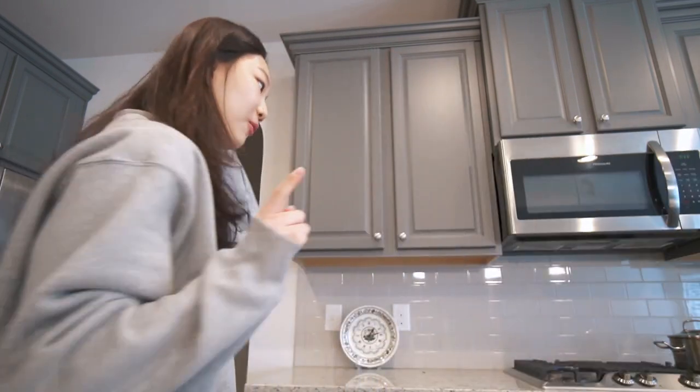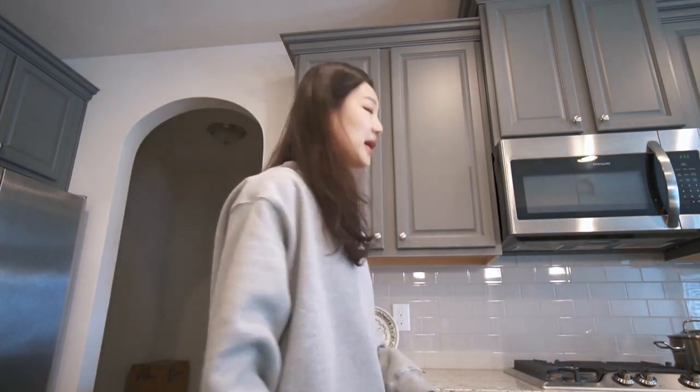People say you could use a hand frother to mix it up, so I'm going to try it and hopefully that works because I really don't want to mix it by hand. I know my arm is going to fall off.